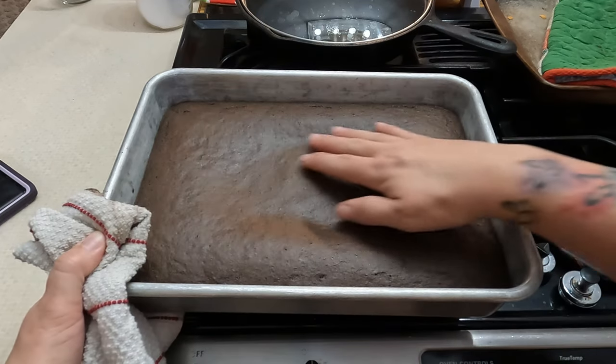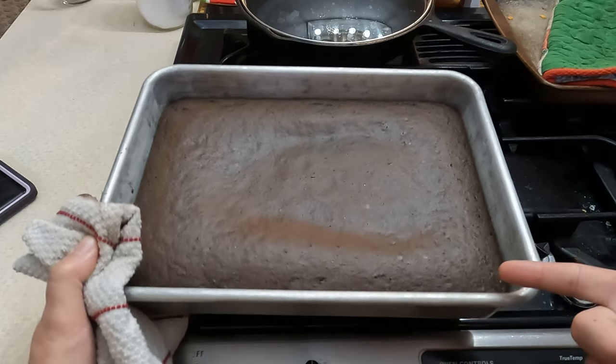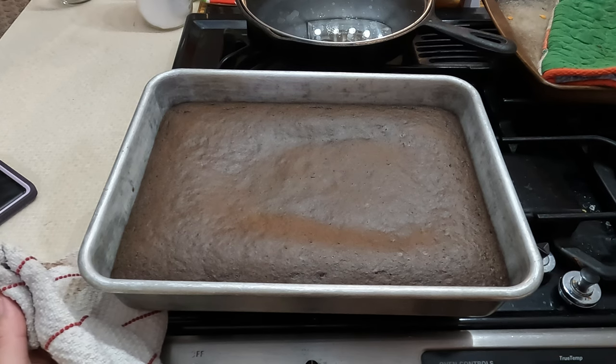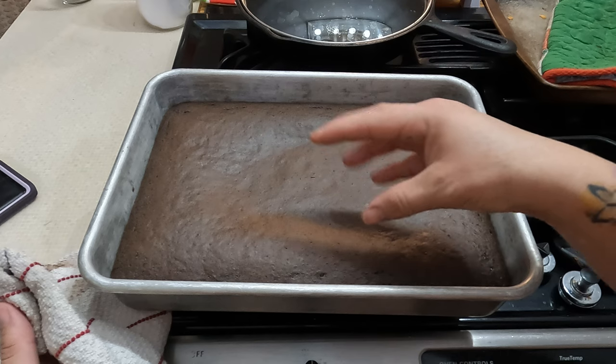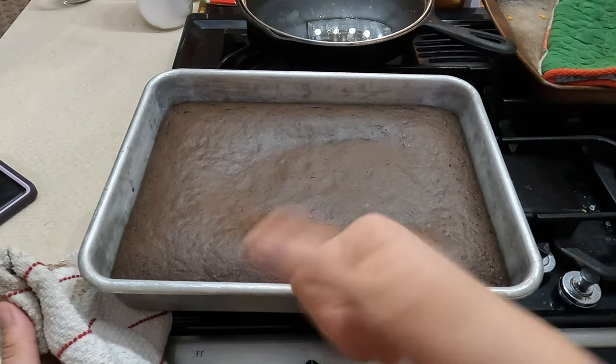What I like to do with my cakes is put them in the freezer as soon as they come out of the oven. This is going to go in the freezer for 25 minutes. What that does is it helps freeze the steam inside the cake and that holds all the moisture — so it makes for a super moist cake.